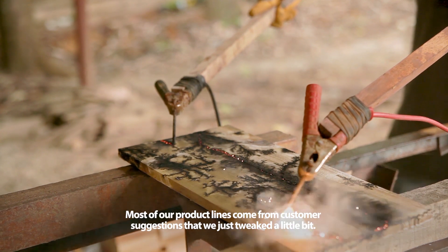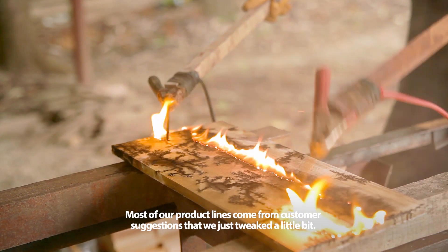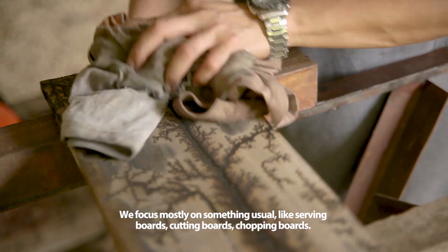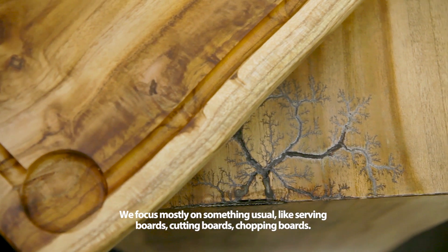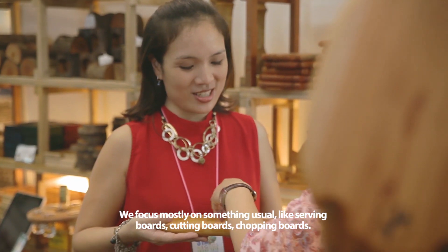Most of our product lines come from customer suggestions that we just tweaked a little bit. And surprisingly, they work. We focus mostly on everyday items like serving boards, chopping boards, and cutting boards.